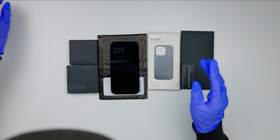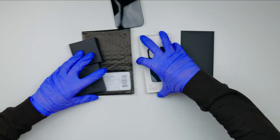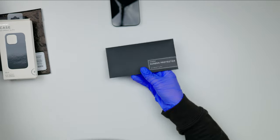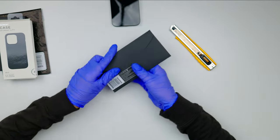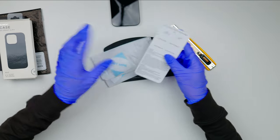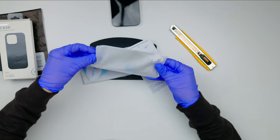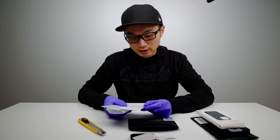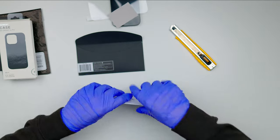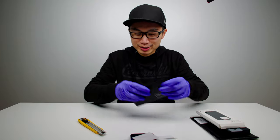Let me start with the actual screen protector right over here — very nice packaging, Moment. Let me pop this open. You don't need a knife to open this one. We got some wet wipes and you get two iPhone protectors. Instructions say: clean the screen with the alcohol wipes, dry with cloth, remove dust. Very simple and straightforward. Let's do this together. How hard can it be? Famous last words.